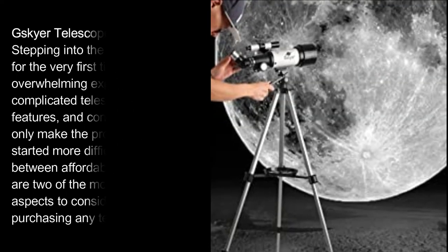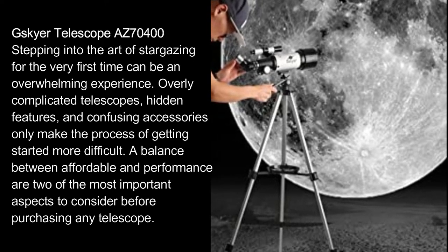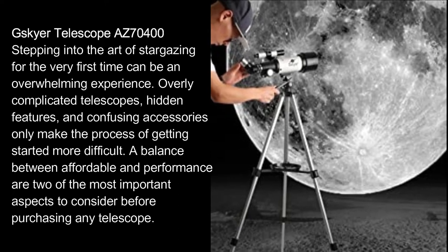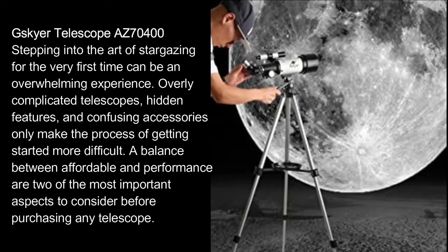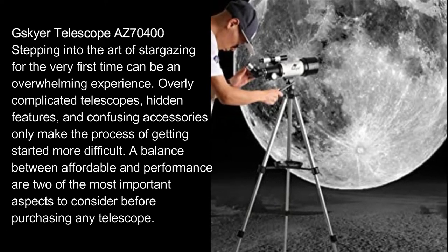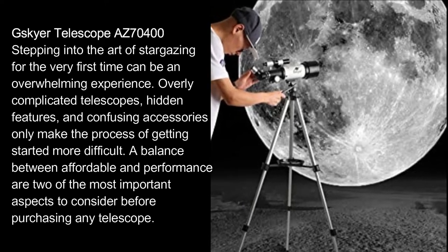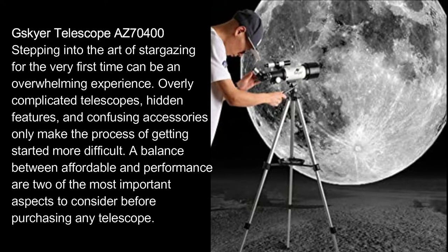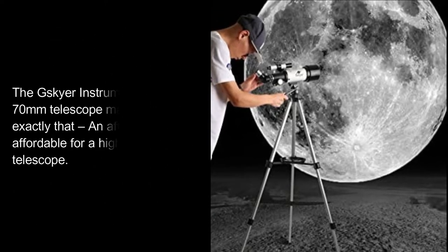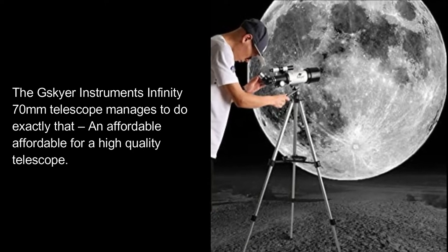Skyr Telescope AZ-70400. Stepping into the art of stargazing for the very first time can be an overwhelming experience. Overly complicated telescopes, hidden features, and confusing accessories only make the process of getting started more difficult. A balance between affordability and performance are two of the most important aspects to consider before purchasing any telescope. The Skyr Instruments Infinity 70mm telescope manages to do exactly that.